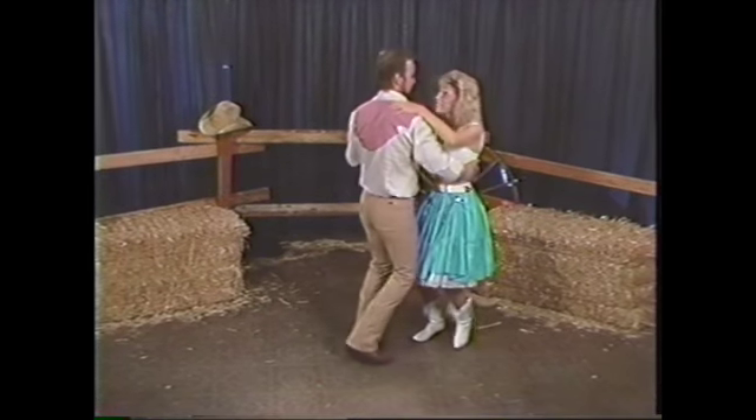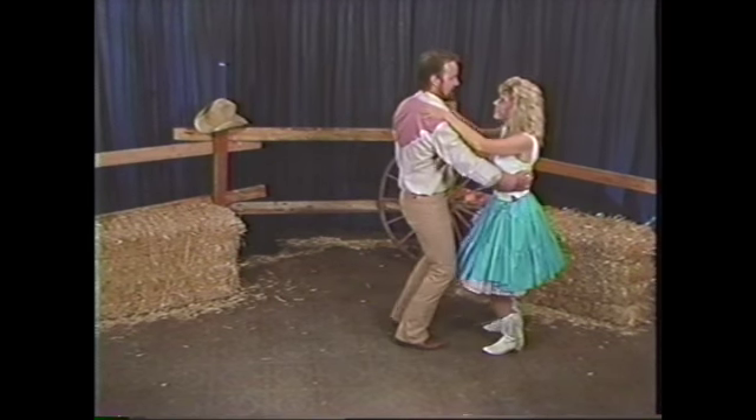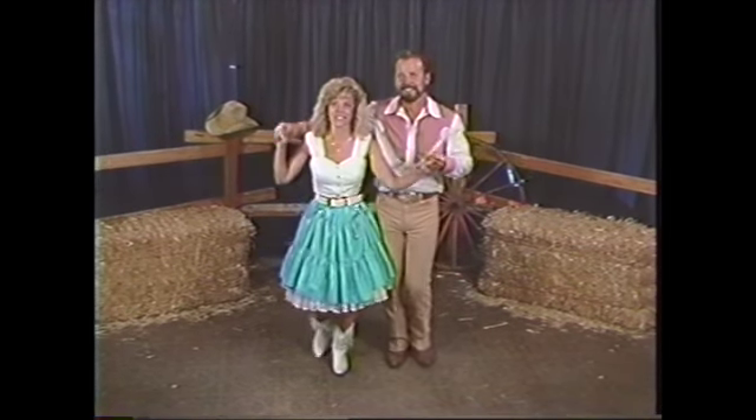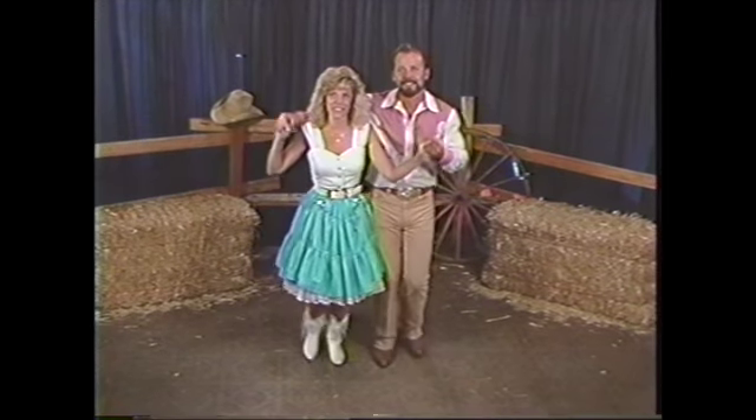Gary and Sammy are out there just kind of giving you a little demonstration. Look at that — that's just kind of staying with it. Oh yeah, it's a cute move right there. Now you're going to learn all this stuff plus some more things, so get ready.